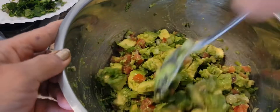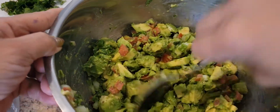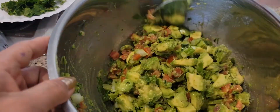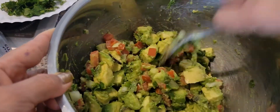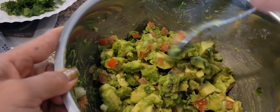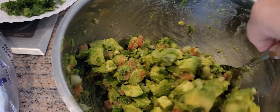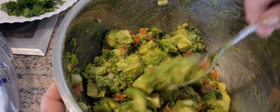So we can mash it a little bit to make it really really tasty. And we're going to taste it — you can add any seasoning as you like.